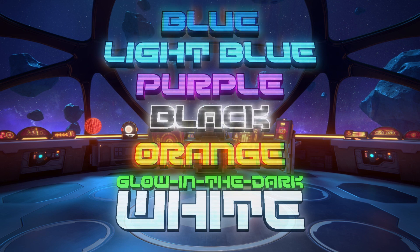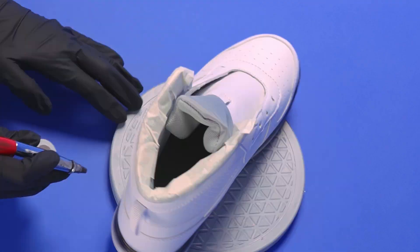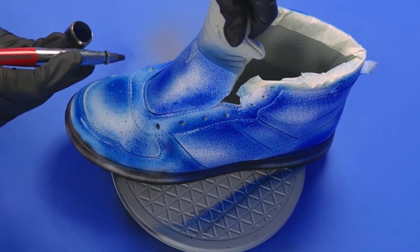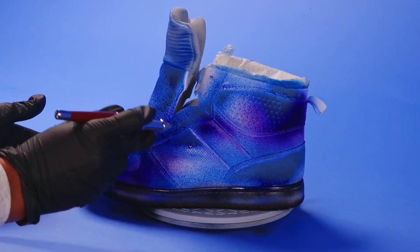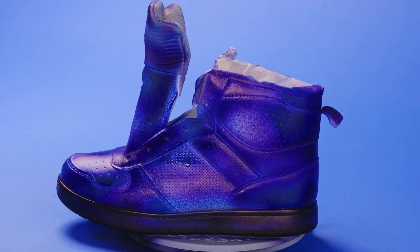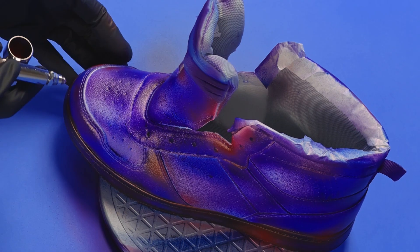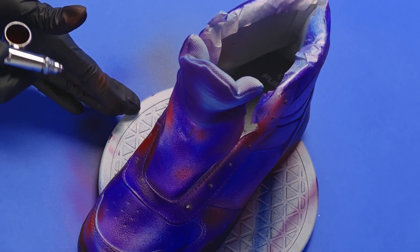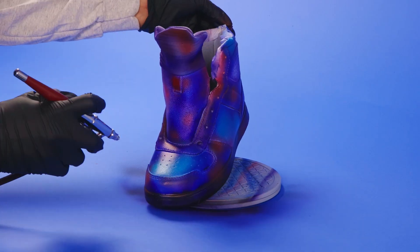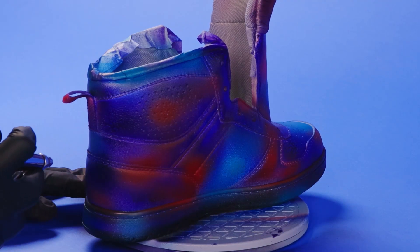I'm blocking out the big shapes now, then adding the details later. This detail is where it's at — little clouds of color. I'm doing another layer of black on top of the first to add some depth to the design.